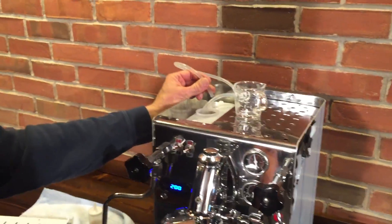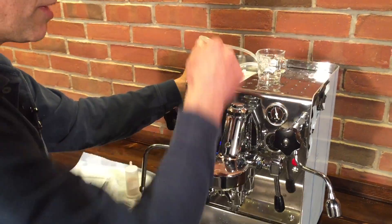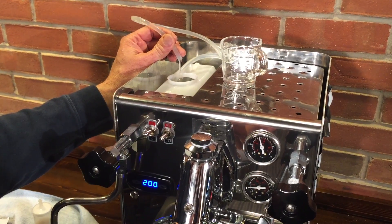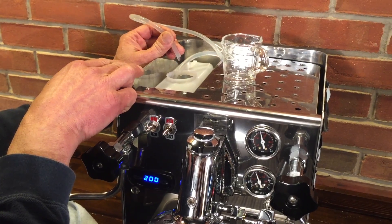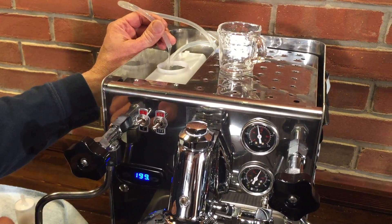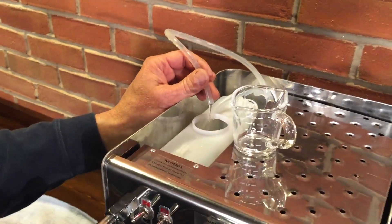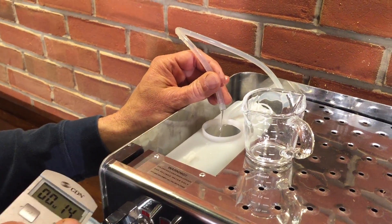I've got the backflush disc in and the portafilter. I'm raising the lever up and first you'll see a lot of water coming out — that's coming from the deaerator. That comes out first and that's normal; it just makes sure there's no air in the pump. Then it'll start to die down. Now the OPV is opening up — that's water coming from the OPV. You can also see we're up to pressure on the gauge at 10 bar. We want to get about one ounce of water in about 12 seconds, which will show that we have enough overhead pressure to create the right amount of flow.